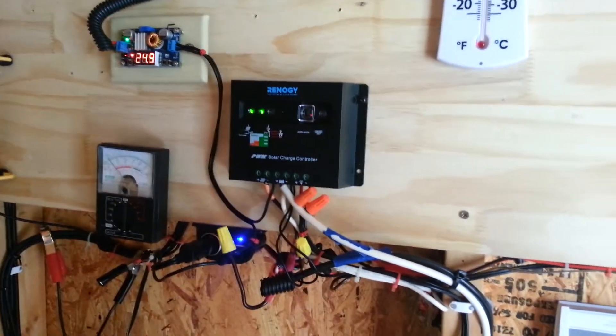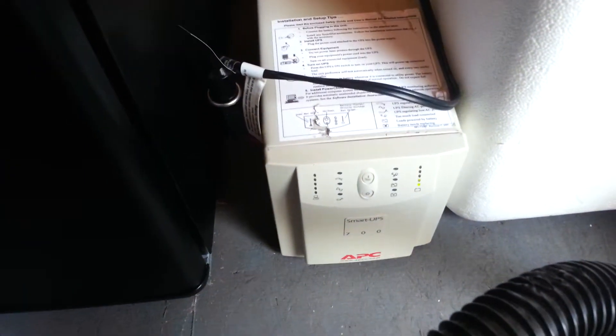Coming to you live from the solar mower shed. Today I'm going to put my little inverter under a good stress test. As you know, it puts out 450 watts, and I have a little shop vac here which requires about 420 watts. I'm going to turn on the shop vac because I need to do some cleaning in my shed — just a little dust here and there.